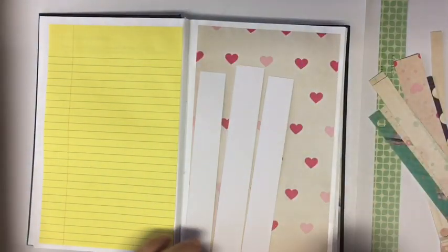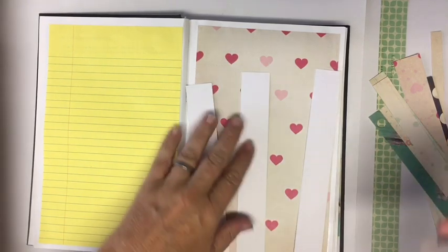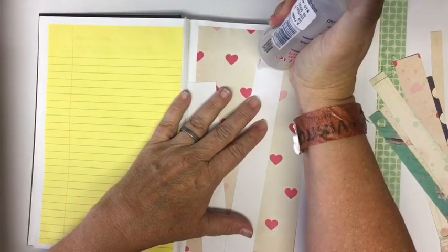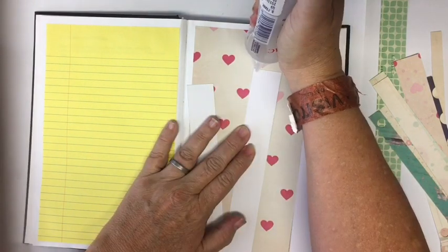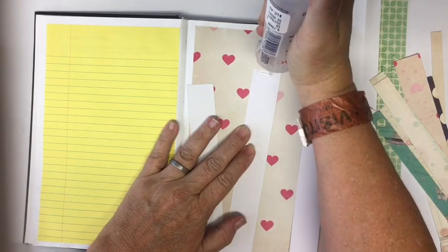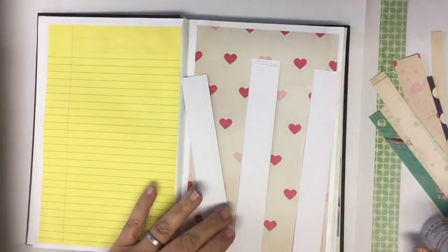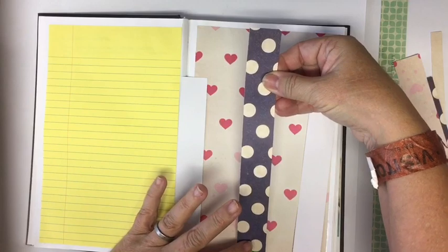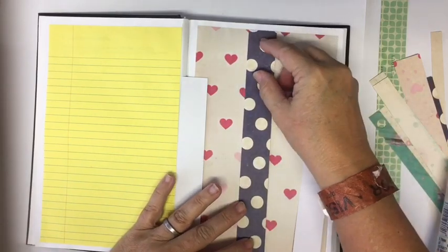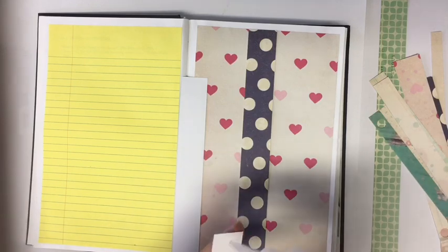So we are going to go ahead and glue these down. Let's start with the middle one. I'm going to use fabric tac because it dries the fastest. We've glued the top and the bottom, there we go. Now we'll go to one side and then the other.